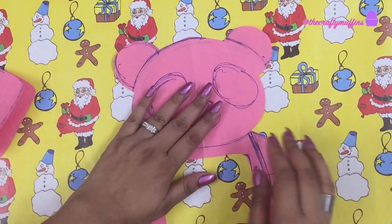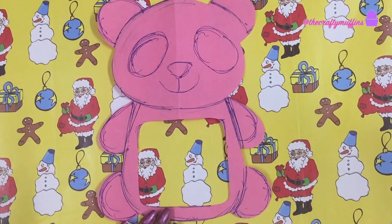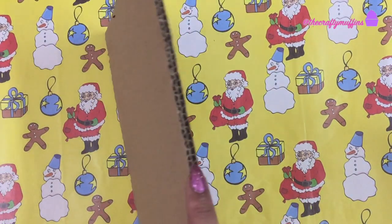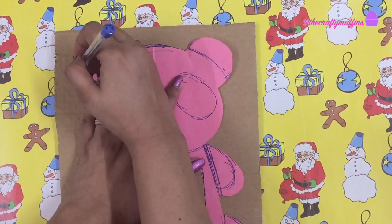I also cut the square in the center of the panda's body for the frame. Next, I took a piece of cardboard, traced the panda template on it, and cut it out.